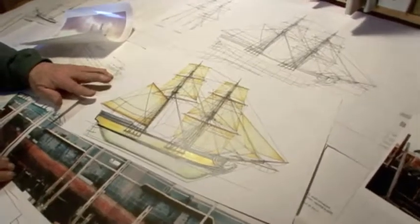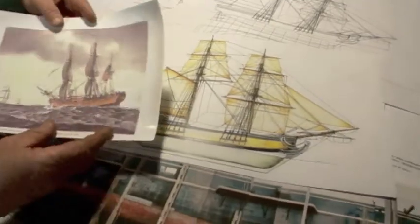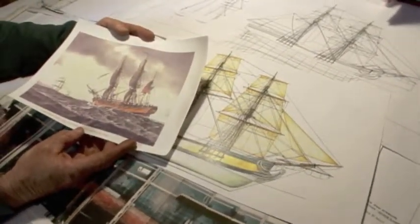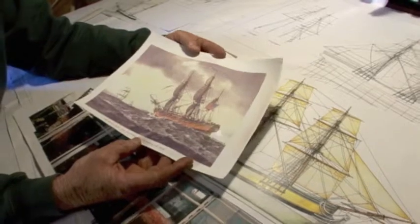This is what the Beaver will look like when she's finished. This is based on a vessel called the Columbia. The Columbia was well documented because she was the first vessel to carry the American flag around the world after the Revolution.